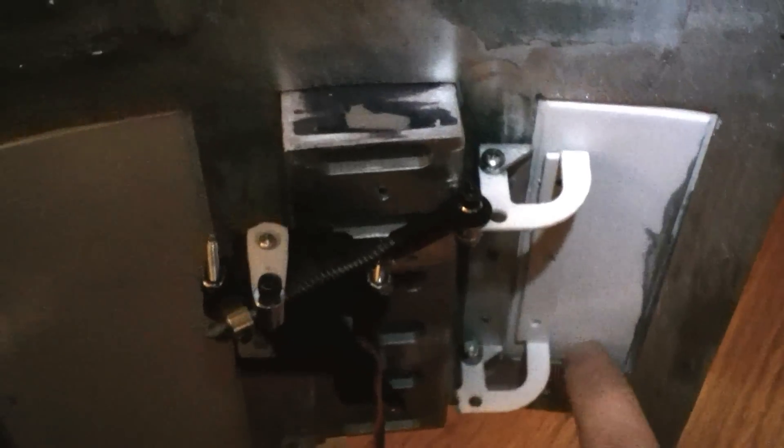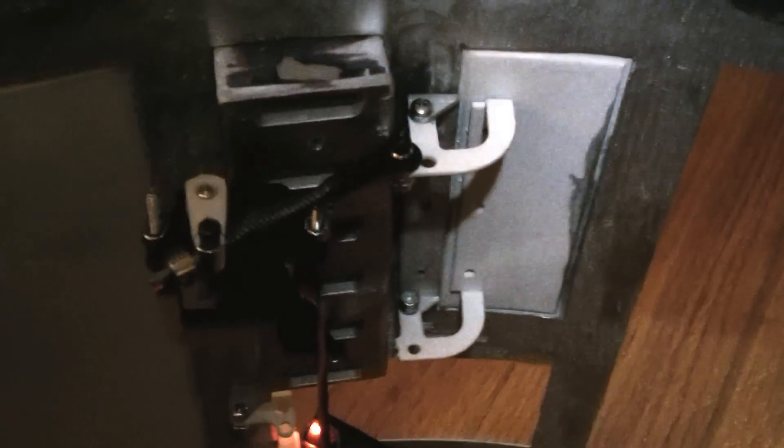It's also called a servo saver. So if someone wants to push on the door, for example — right now it's in there real tight, so it's a bad example — but I can push this open and I'm not going to do any damage to the servo. Right now it's playing with the spring.